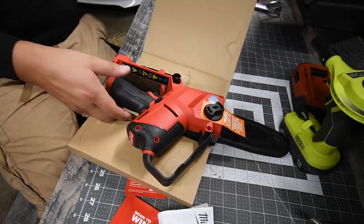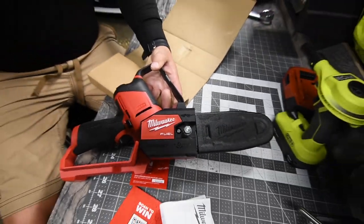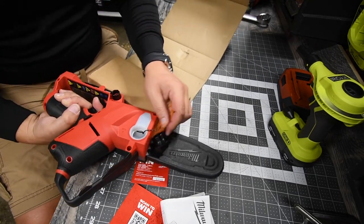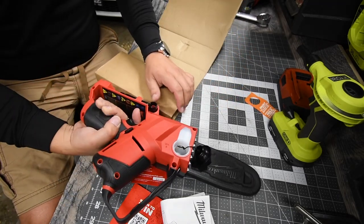Look at that — this thing is seriously wicked. Of course this is where you put your oil. Remember you put chain oil in there.